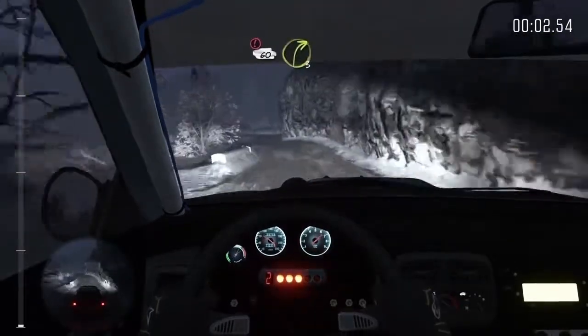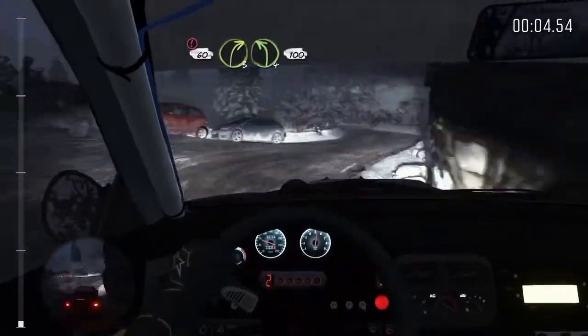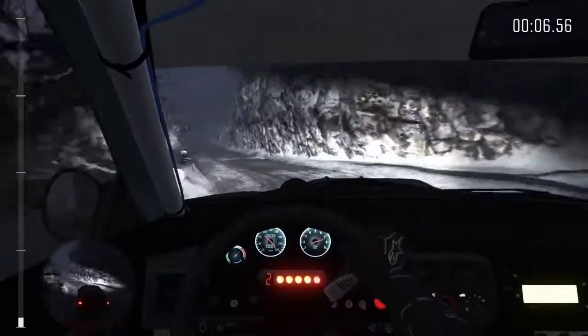Portion 60, right 3 over big bump, keep it, left 4 half long, 100, keep left over crest.